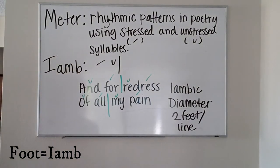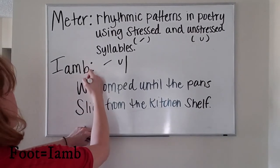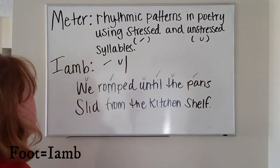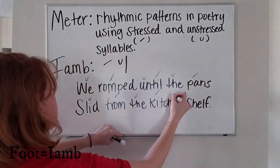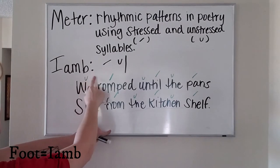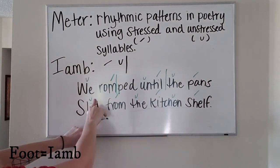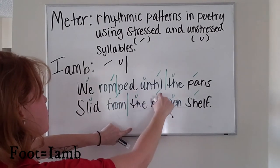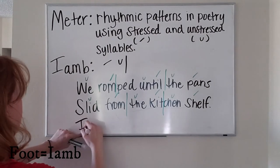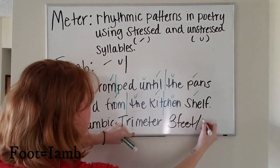In our next line of poetry: 'We romped until the pan slid from the kitchen shelf.' 'We' is unstressed, 'romped' is only one syllable so it's going to be stressed. Each line is going to have an unstressed and a stressed syllable: unstressed, stressed — one; unstressed, stressed — two; unstressed, stressed — three. Same pattern for our next line: one, two, three. This is called iambic trimeter, which means there are three feet per line.